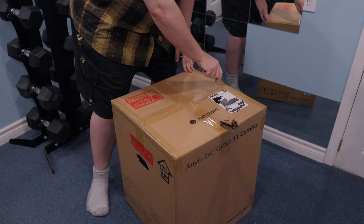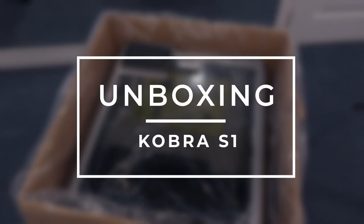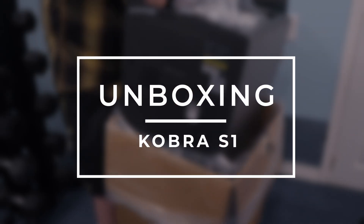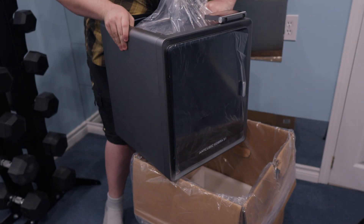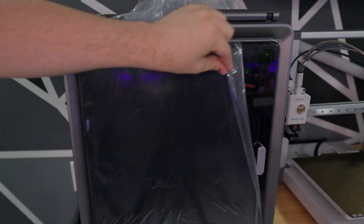This video is going to be mostly a first impressions of the machine — what you can expect and some of its features. I have about 45 hours of print time on it so far. Disclaimer: Anycubic did send me the Cobra S1 for a review, but they're not paying me and all my opinions are my own.